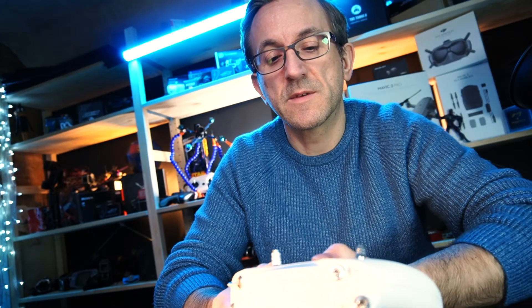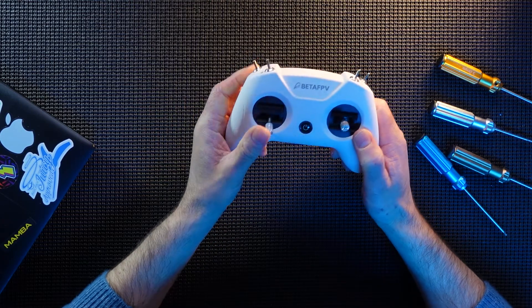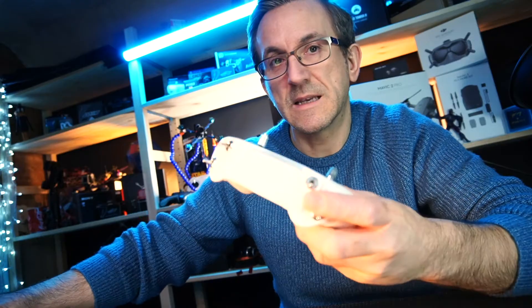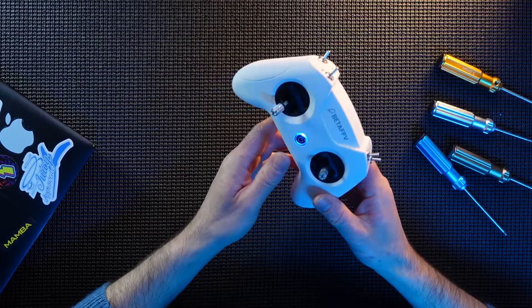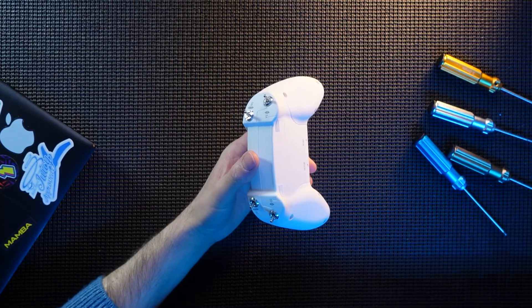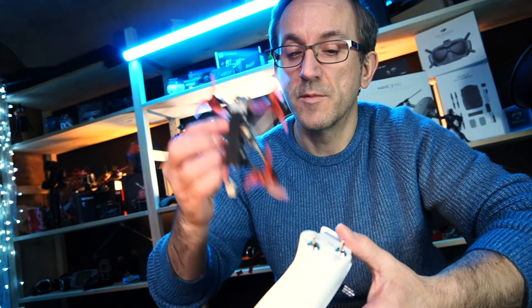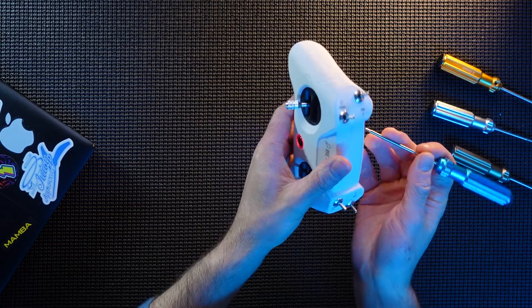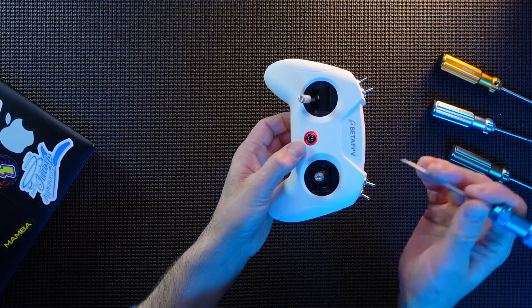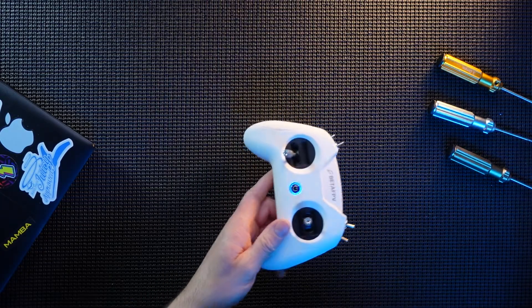The binding procedure is pretty much the same as their last one. Power it on and make sure you're in the correct protocol. If you're binding something like the Tiny Hawk Freestyle or other Tiny Hawks that Emax do, you need this in D8 mode — three flashes, FR Sky D8. Get your quad into its bind procedure first, then press the bind button on the back. It will flash, but only for so long. If you fail to bind, just repeat the process until you've got a bind on your quad.